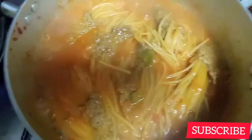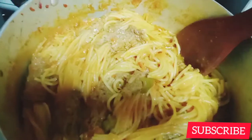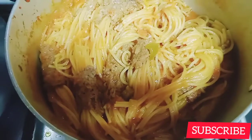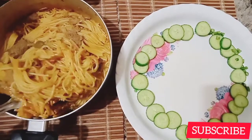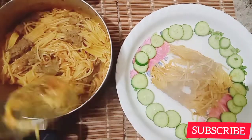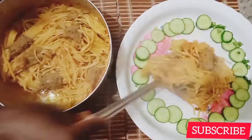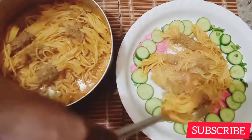It's ready! I cooked this for only 20 minutes. My favorite moment — after everything is done, the food is ready. Look at that!